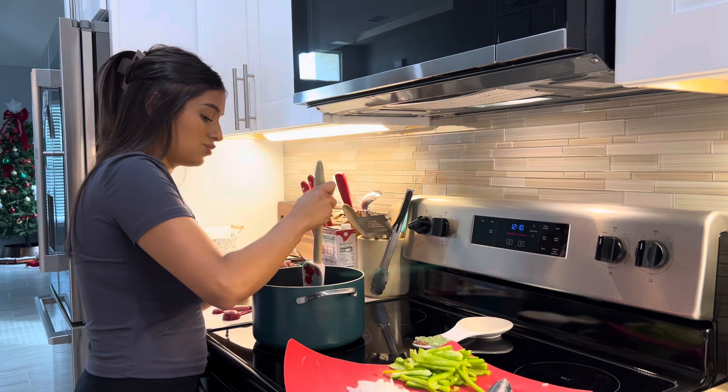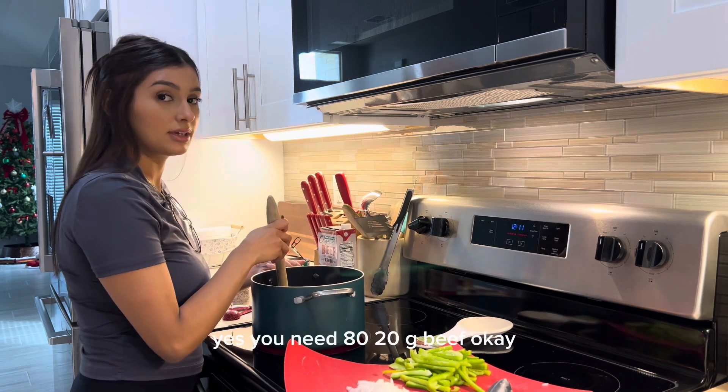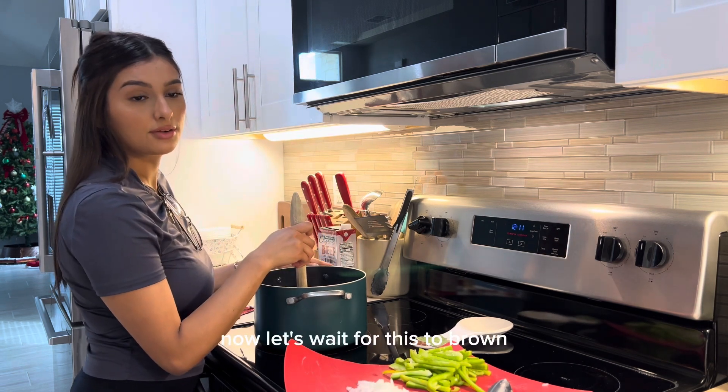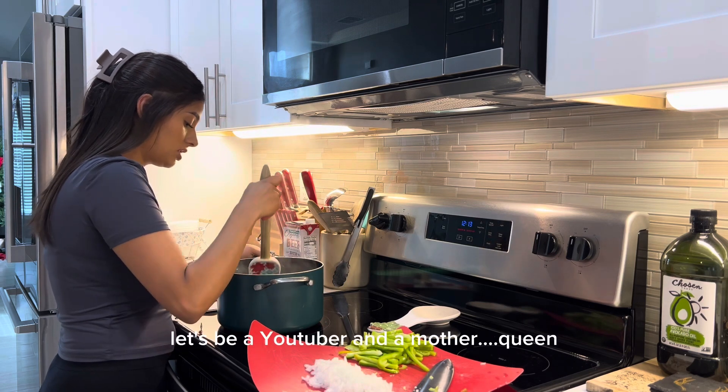This is 80/20 meat so it doesn't carry that much grease. By the way, yes, you need 80/20 ground beef. Now let's wait for this to brown.